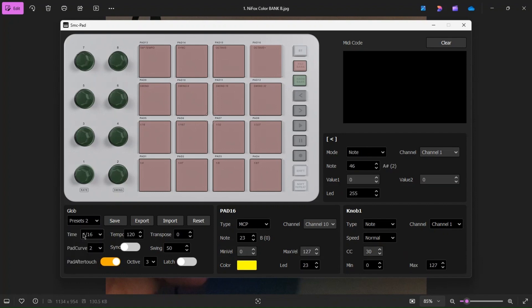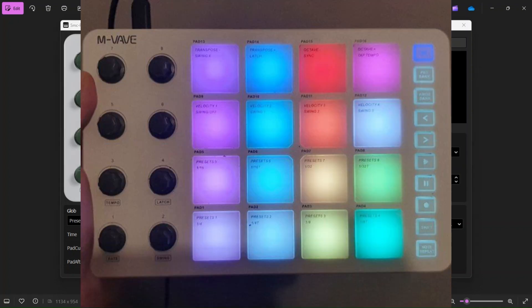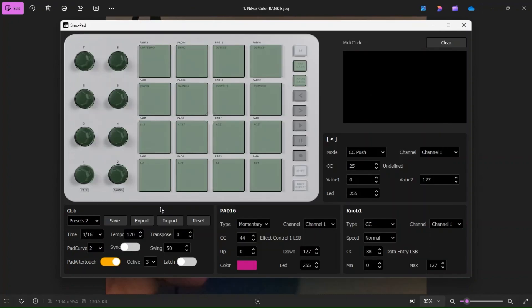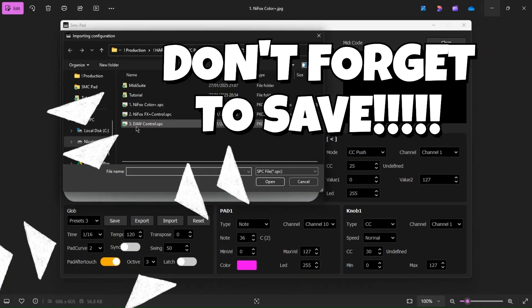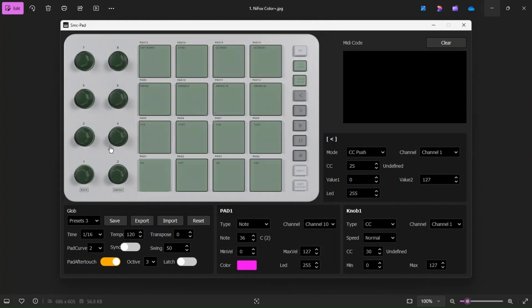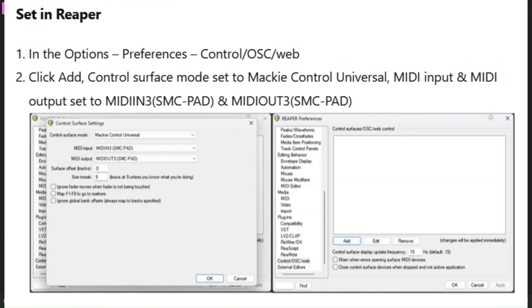Now we're going to go to Preset 2, where all of our effects are, and import Nifox Effects Plus Control. This preset is quite special because I have mapped all of these to be Momentary CC, which allows me to use these pads to control the effects as if I was turning a knob. As for the third preset, this is Dock Control — optional, but useful if you use your SMC pad with Reaper, Logic, or Ableton.